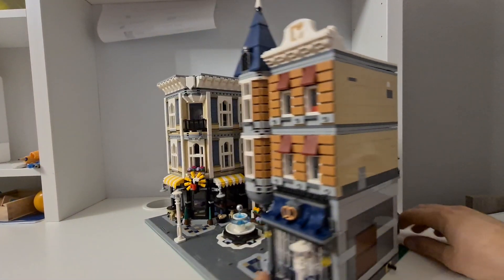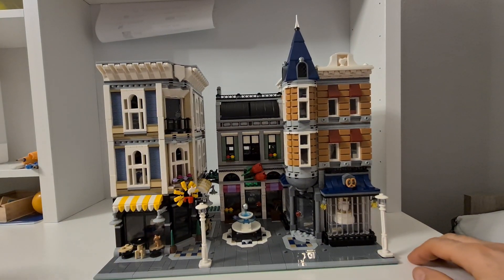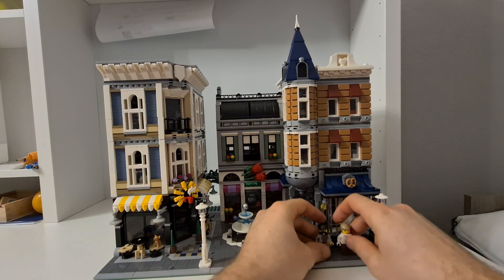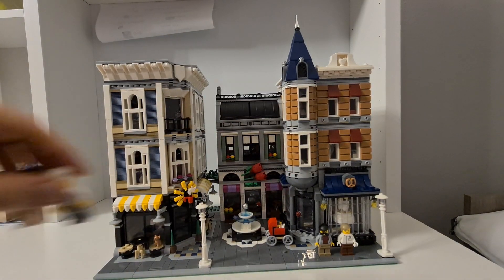All in all it's really nice. What's even nicer is that there are some great alternate builds you can make from this set, since it's been out for a long time. We'll probably make some alternate builds.